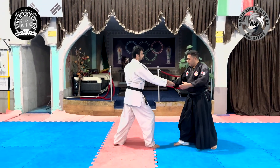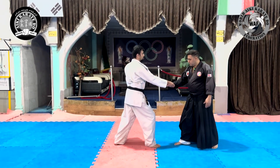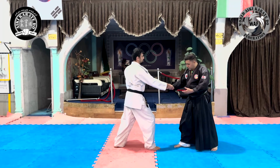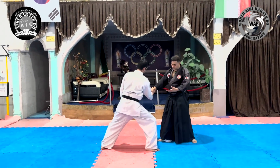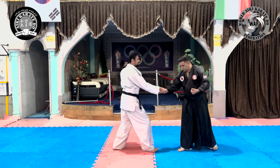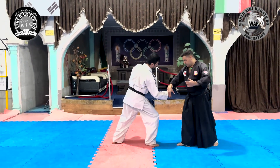When the opponent starts his attack, we must get out of the opponent's line of attack. In one method by using Irami movement, and in the other method, we use Chiton movement.